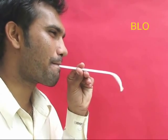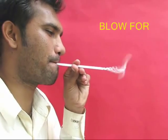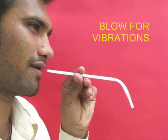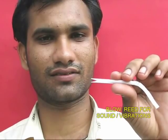Now put the ordinary one in your mouth and blow — you will be surprised to see the spiral spinning. It flagellates just like an elephant's trunk, but there is no sound because this one does not have the reed. Now take the reed one and blow.